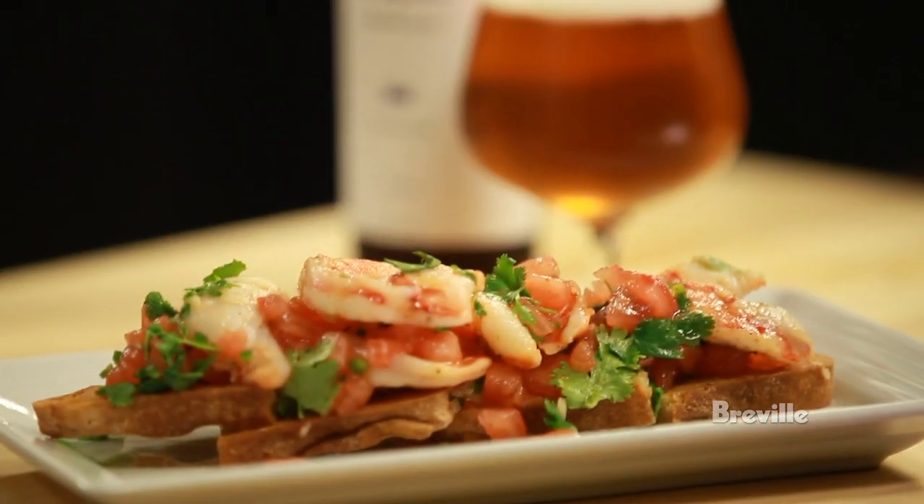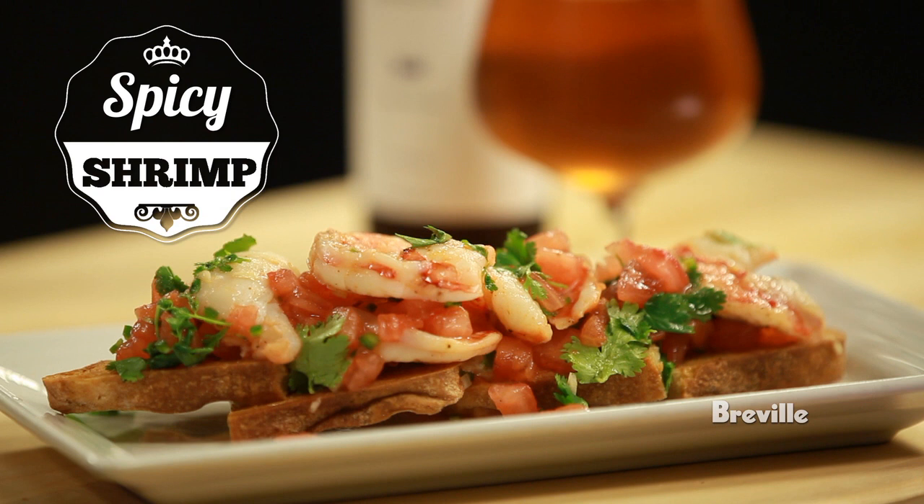Cheers. I'm Jeremy Soule from Row 34 and Island Creek Oyster Bar, and I'm here with Dan Kleban from Maine Beer Company. Dan and I are going to make a little spicy shrimp salad with grilled bread.